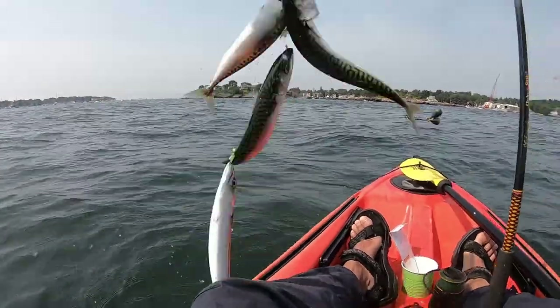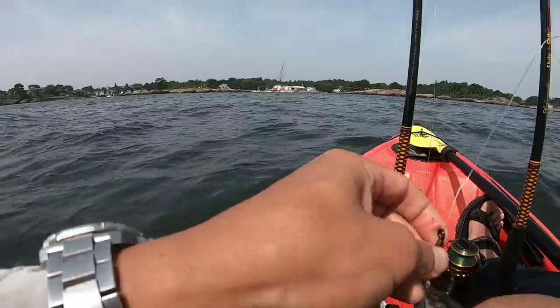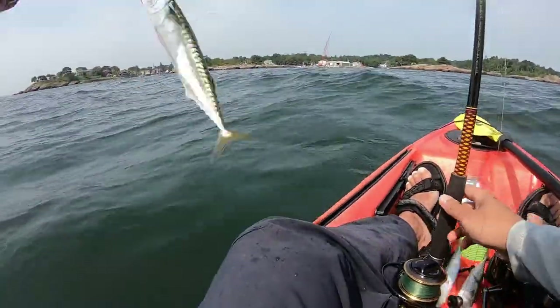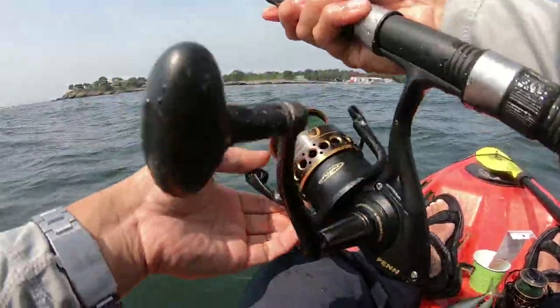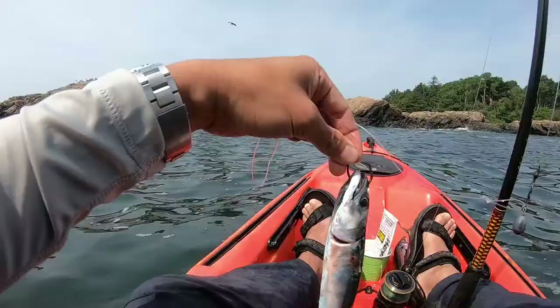I live-lined one mackerel with a circle hook in through its nostrils and tried to troll around for a striper. I have caught a lot of fish this way. However, the bait fish got off the hook somehow — perhaps it was eaten, or perhaps it got loose. Since I do not have a live well, I start to use a dead mackerel as bait instead.